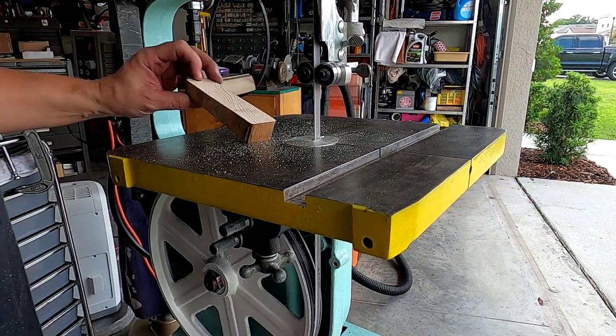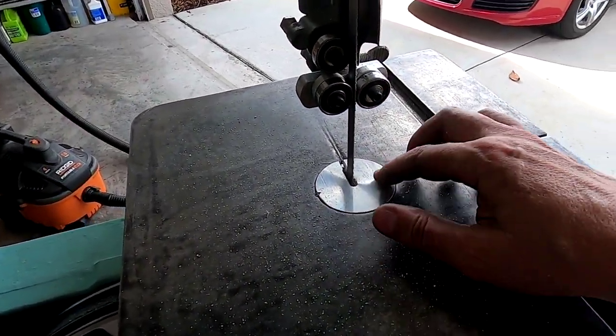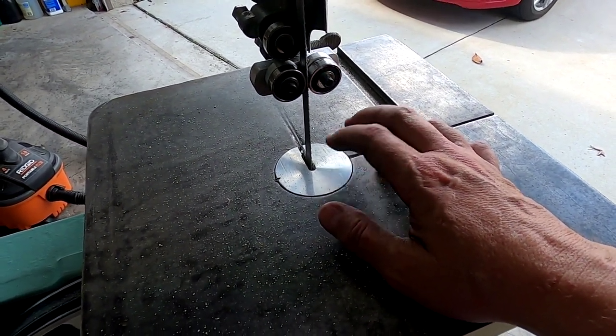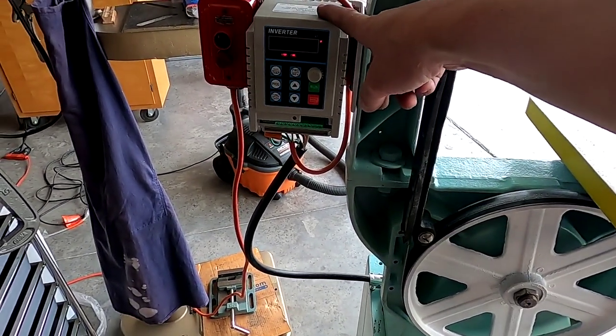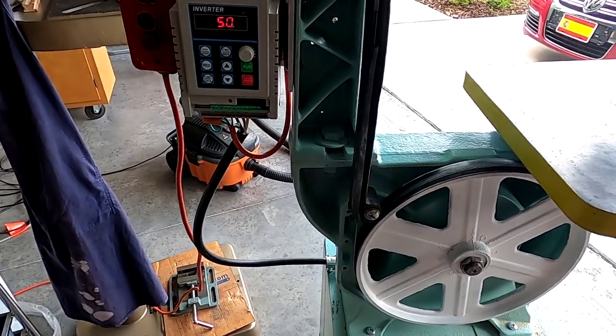And that chomps through the plank like nothing. A couple of things I did on this — I knocked out the aluminum plate here and I'm going to make a stainless one and put that in instead. The VFD, even under load, seems to be working just fine — I'm pretty happy about that.